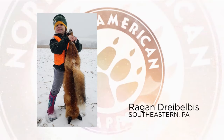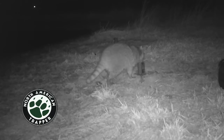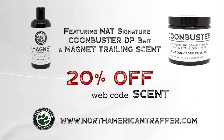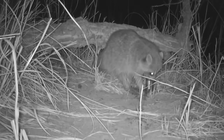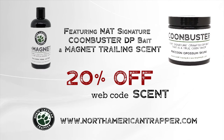The Trapper of the Week is Reagan Dry Bilbus with a nice red fox taken with her father Mike in a dirt hole in southeastern Pennsylvania. Congratulations Reagan. Get your chance to be Trapper of the Week by visiting us at northamericantrapper.com. Handling nest raiders is our specialty. With our North American Trapper scent package — including Coon Buster DP bait and Magnet trailing scent — our sweet-scented trailer will draw them in, and the Coon Buster's soaked crawfish essence will entice nest raiders to work the trap consistently.